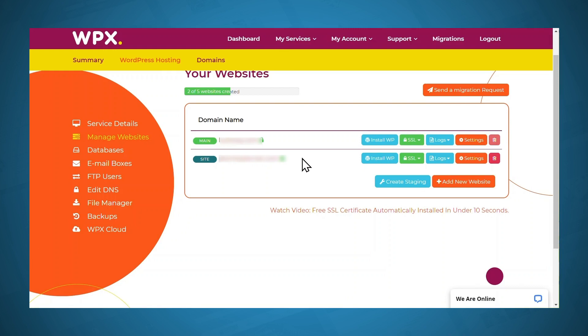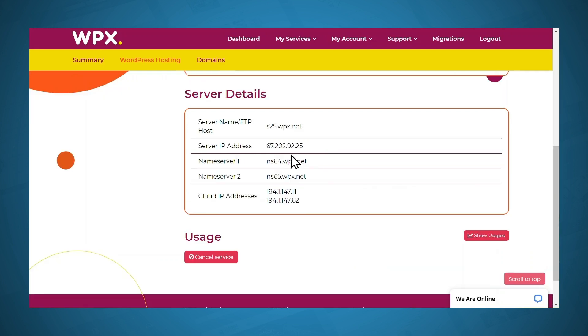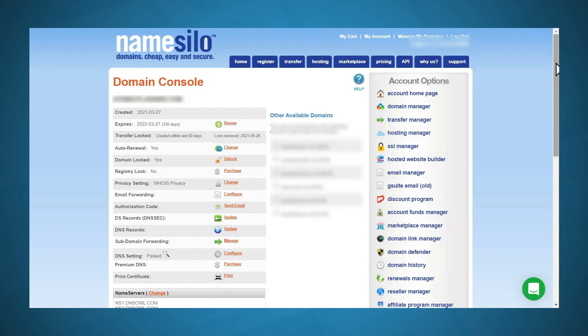If you want to use a domain registrar separate from your web host, you'll need to do an extra step of pointing your name servers to your web host. I know that might sound slightly intimidating if you've never done it before, but it's actually quite simple. To show you how, I'll add a second domain to my WPX account and demonstrate using that as an example. I've gone ahead and added a second domain and already installed WordPress. What I need to do now is go into my domain registrar and point the name servers to WPX. I'll go to Service Details — the information I'll need is name server one and name server two. I'll go ahead and copy the information for name server one. Now let's head to my domain registrar — I'm using Name Silo.